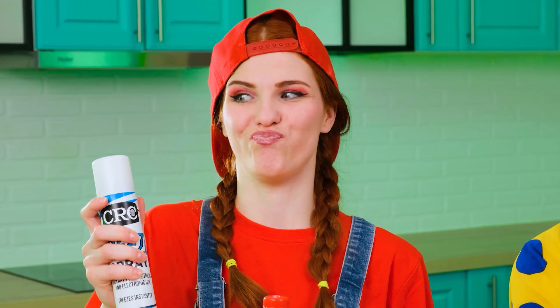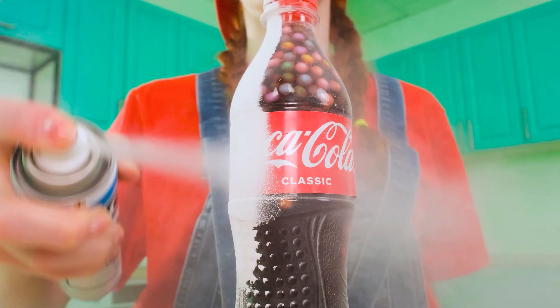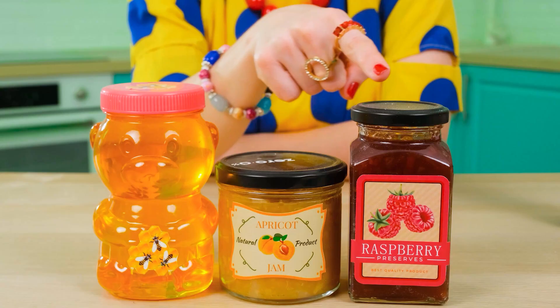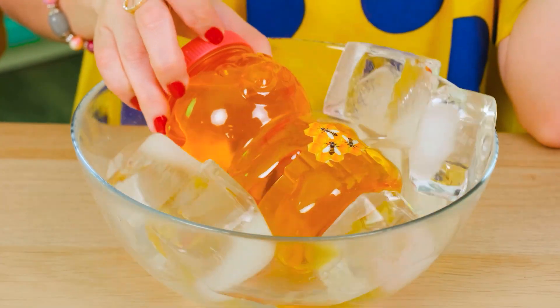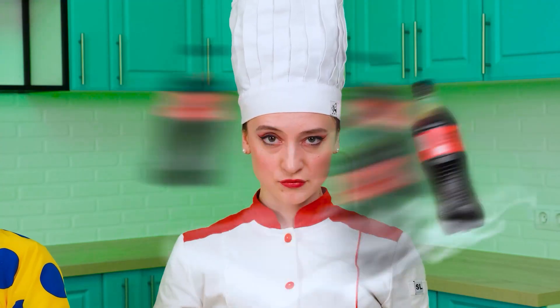It remains only to cool it a little so that it is even more jelly-like and delicious to taste! Awesome! The best jelly is ordinary honey, which you can just put in ice. Isn't that a brilliant idea? Complete nonsense. I'll show you how to make real jelly.